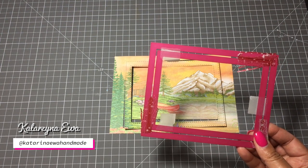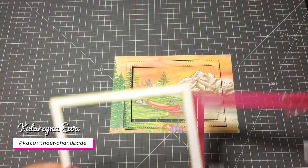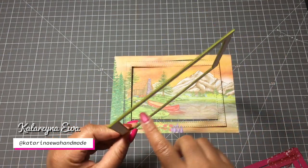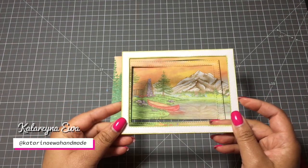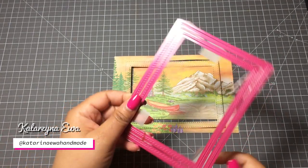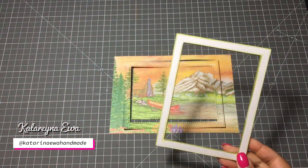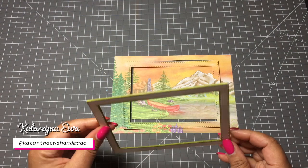I run it through my die cutting machine, so as a result I get three pieces. I want to create a continuous view so it looks like some of the parts are dimensional. That's why I decided to die cut using the same connected frame four more pieces from white cardstock, and I finish the edges with distress ink to better match this frame with my background.